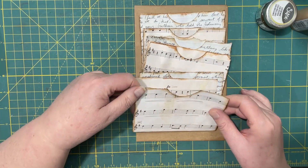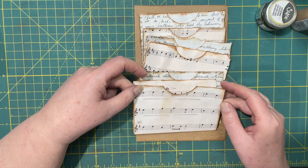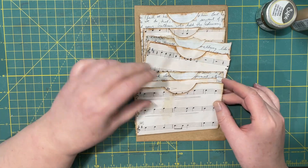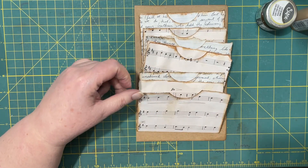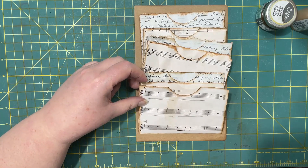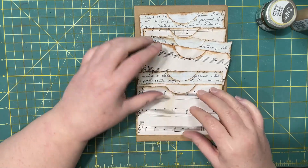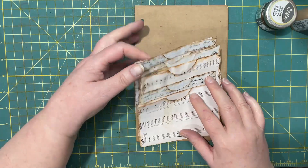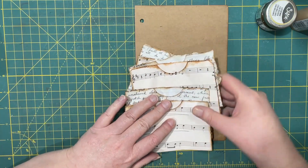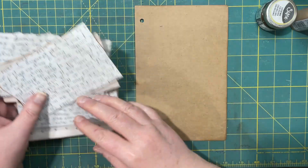Then I took my vintage photo ink and added some water to it so that it would be really fast — that's what I was going for. I inked all my edges that would be showing. So now all I have left to do is glue it down on the piece of paper here.